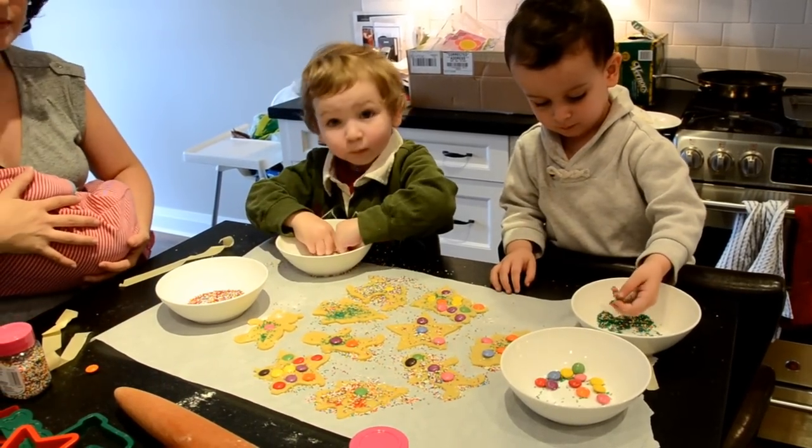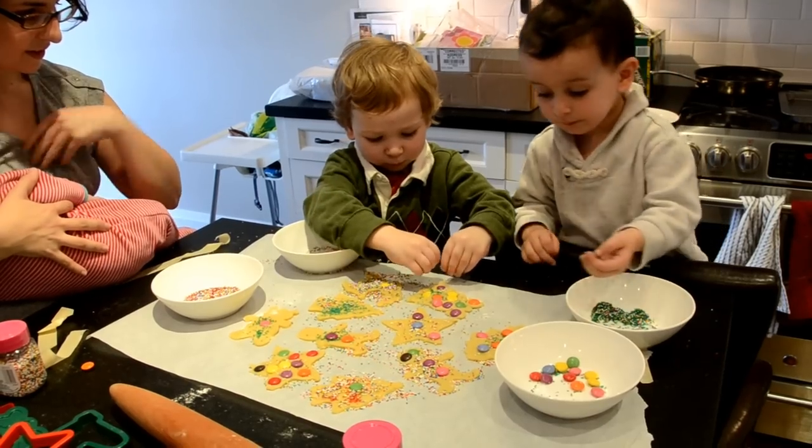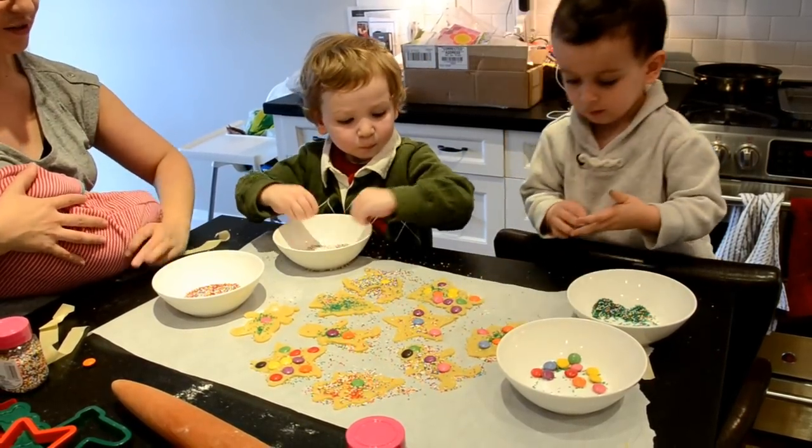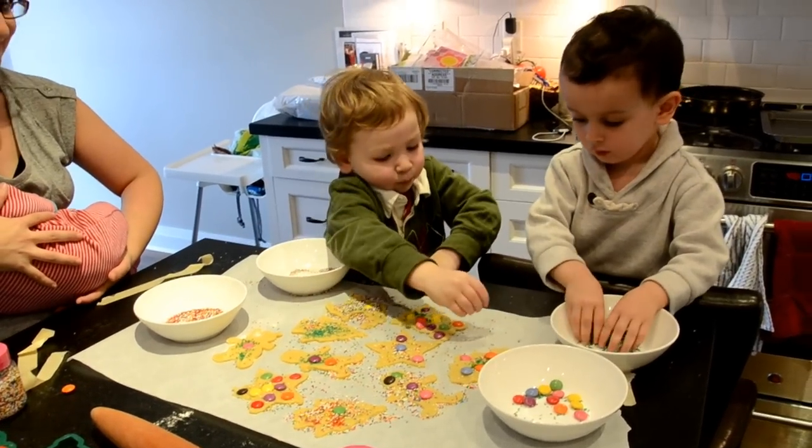William, what's in the bowl? Got sprinkles in there? Oh, and Adrian's got some green sprinkles. Green sprinkles — he's got green hands. Very nice. On the cookies, William. Not just on the paper.